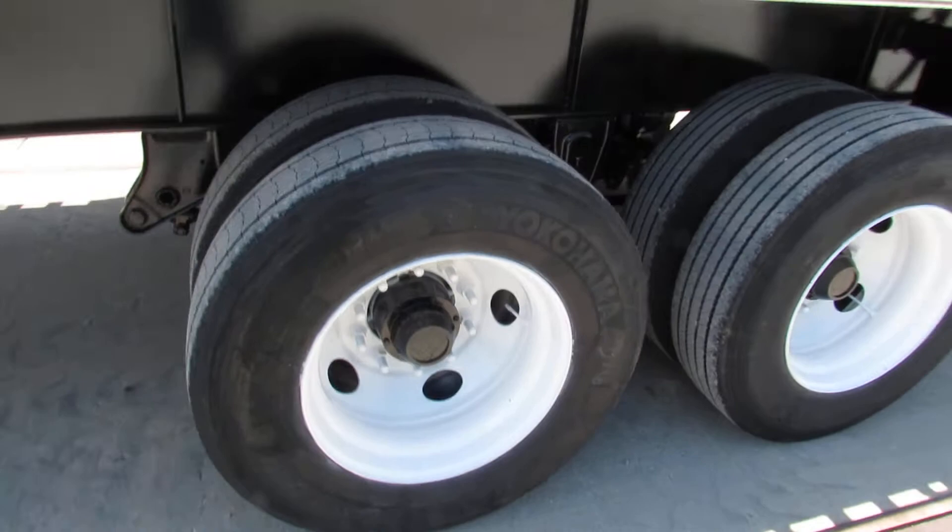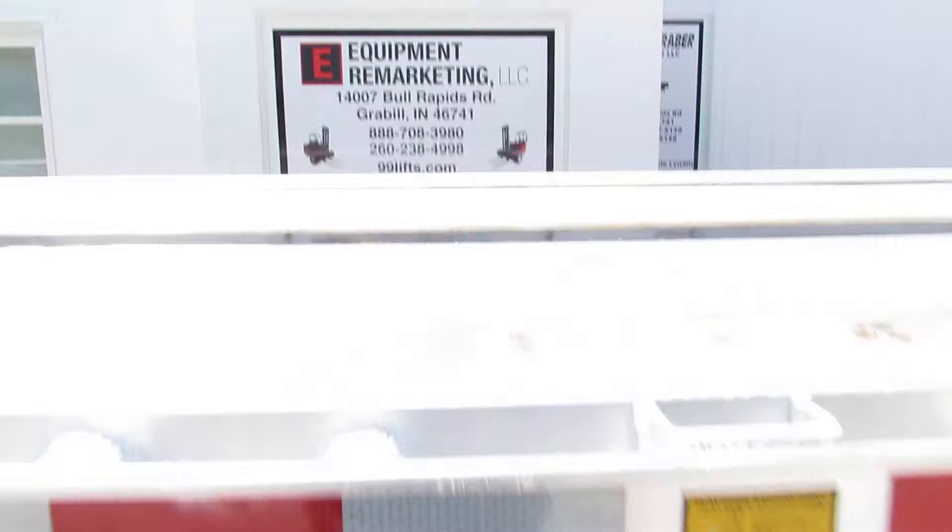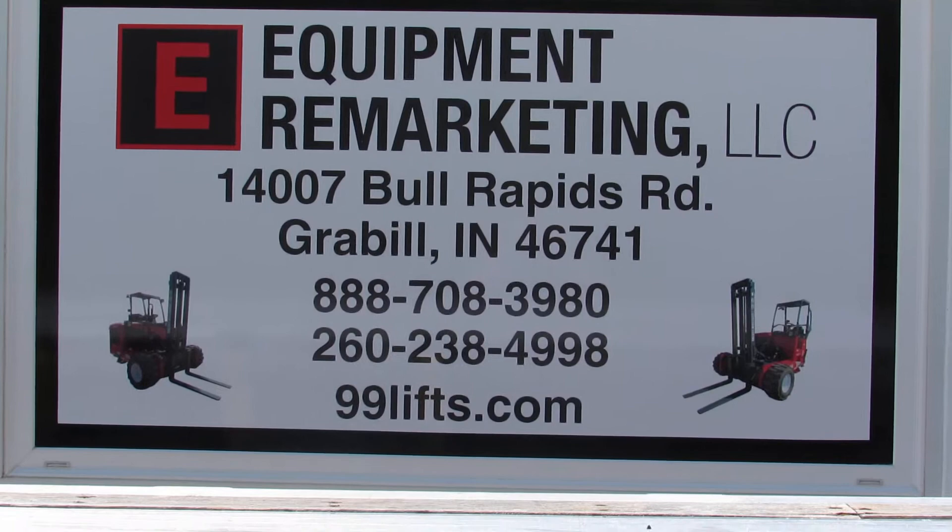As we come down the trailer, I just want to thank you for your time. This is Equipment Remarketing — give us a call at 260-238-4998. Take a look at our website at 99lifts.com. Let us put a package deal together for you. We have lifts, trailers, and trucks available. Give us a call, we greatly appreciate your time, thank you.